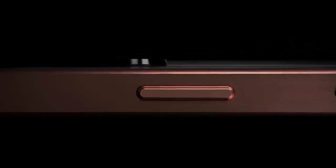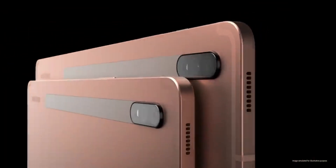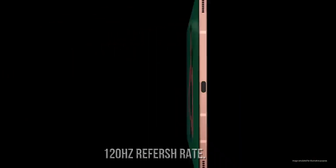Samsung is introducing its flagship tablet, the Samsung Galaxy Tab S8 Ultra this year. The Galaxy Tab S8 Ultra features a 14.6-inch OLED display that has 1800 by 3200 pixels resolution and a 120Hz refresh rate.